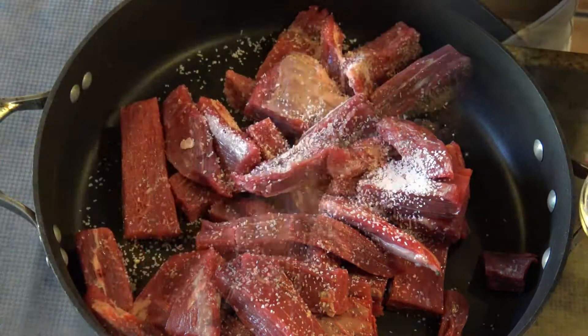Once the onions are nicely translucent, I'm going to add the sherry and let it reduce to about half the amount, so it becomes like a syrup together with the onion.